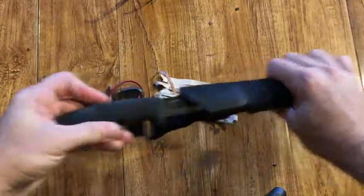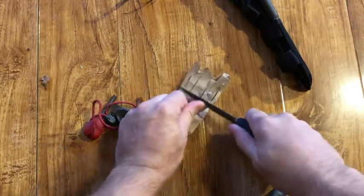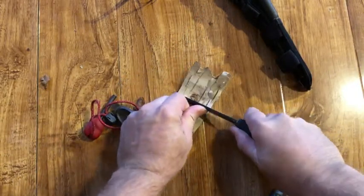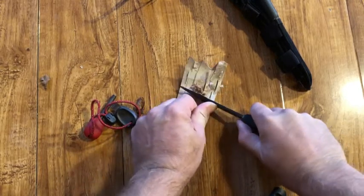We're going to make a very quick fire with flint and steel and a piece of birch bark. Holding the knife vertical and scraping in one direction, make a little nest of fibers.